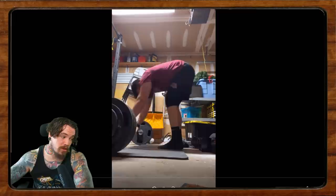Remember, the Calgary Barbell Training App is on sale till the end of tonight only. We'll see everybody next week for Form Check Friday. Bye bye!